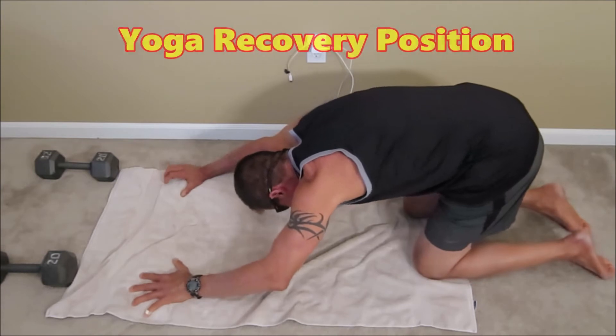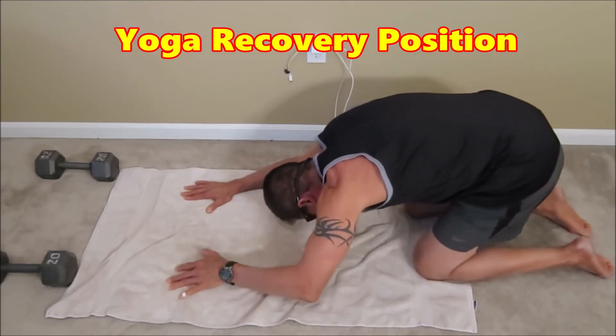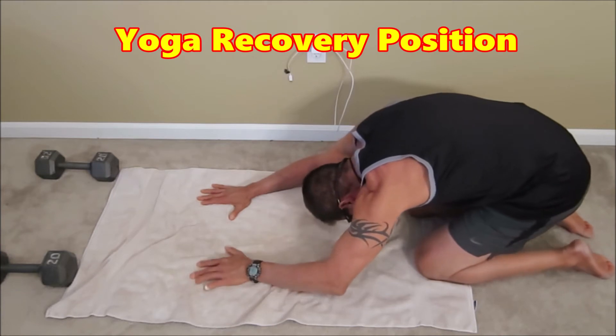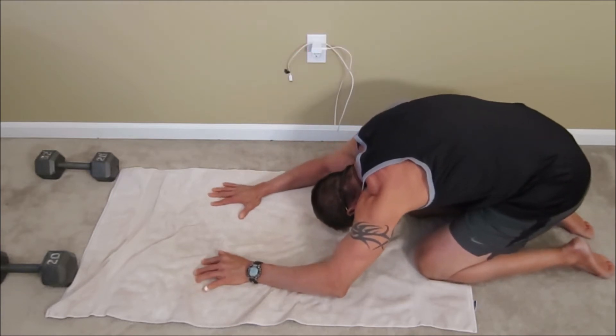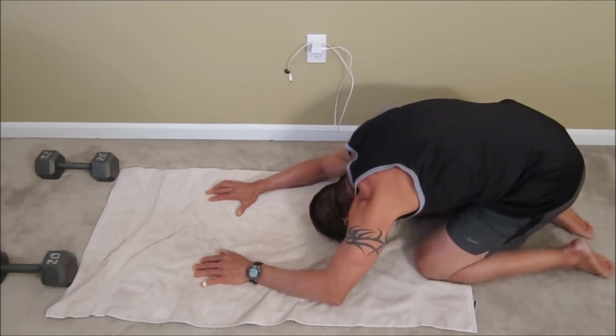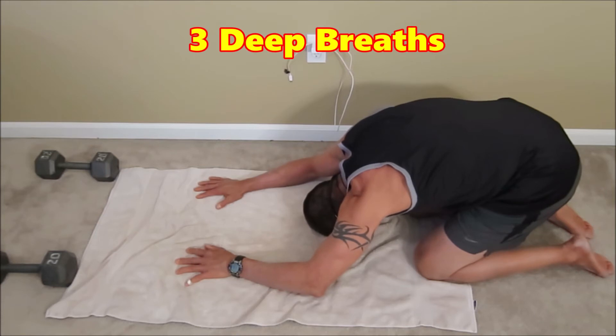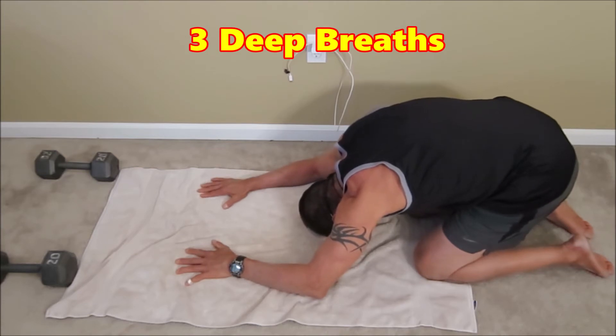Feet flat, walking the hamstrings back onto the calves. Head down to the mat. Arms stretch out in front of us. Inhale deep. Exhale. Inhale deep. Exhale. Inhale deep. Exhale.